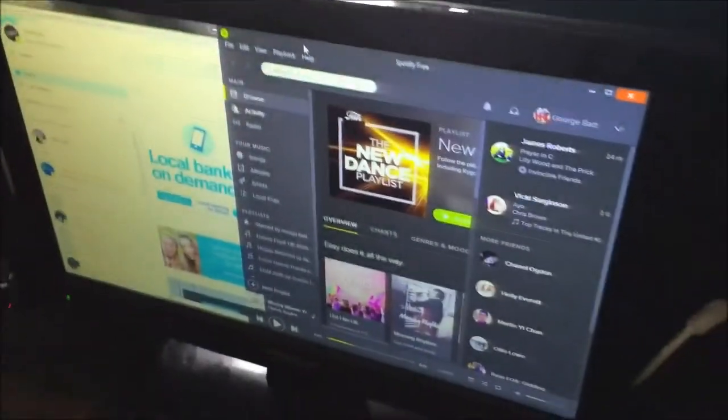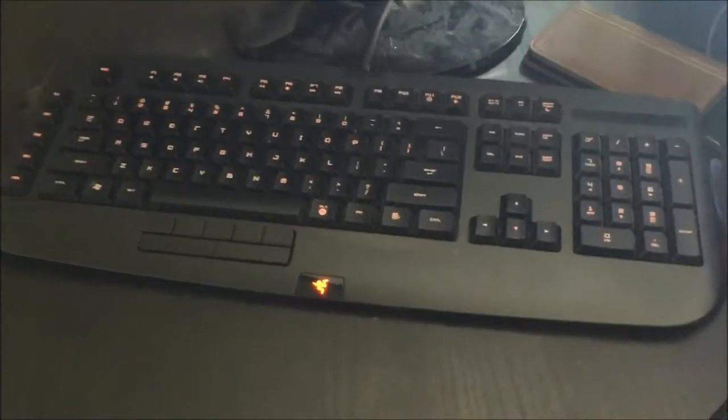Hey guys, it's TechFour here and we're going to be doing a setup video. Getting into it, we've got the Samsung 21.5 inch monitor and the 19 inch Toshiba TV slash monitor.